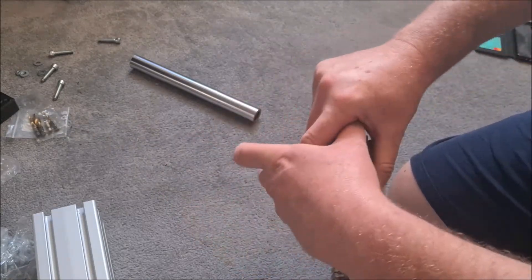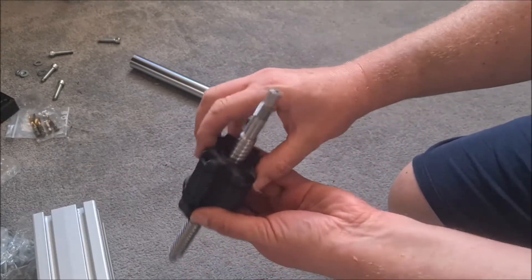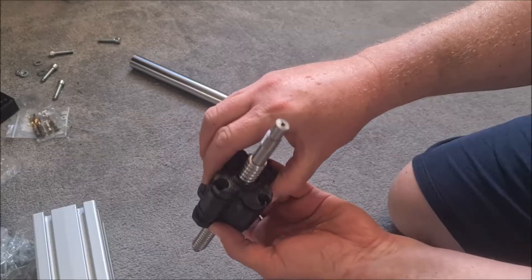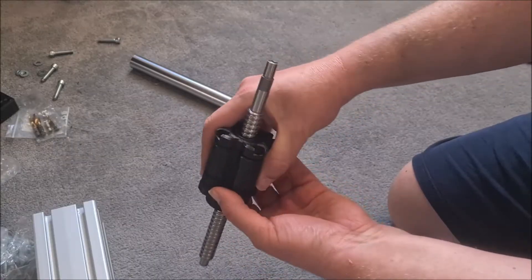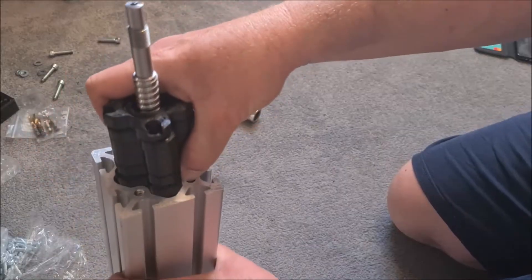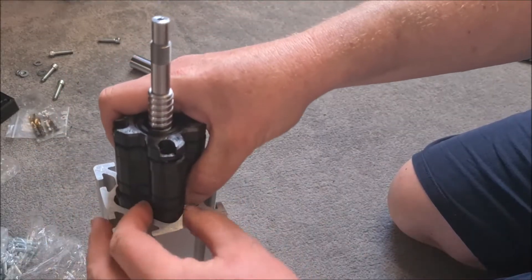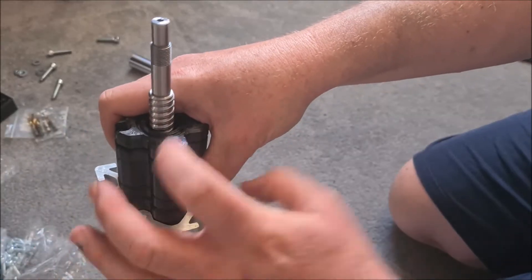It's probably best to assemble this actually slid into the profile to hold it all square before you tighten it up, which is possible because you can just put it in and nip them up once it's in. I've ordered some M6 by 60s which will be here tomorrow so I'll do that then.